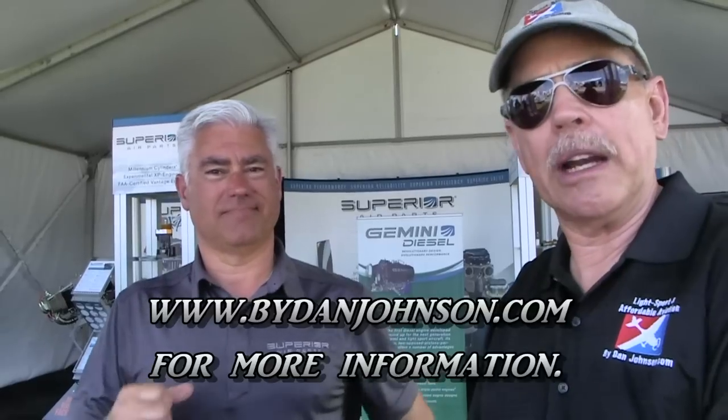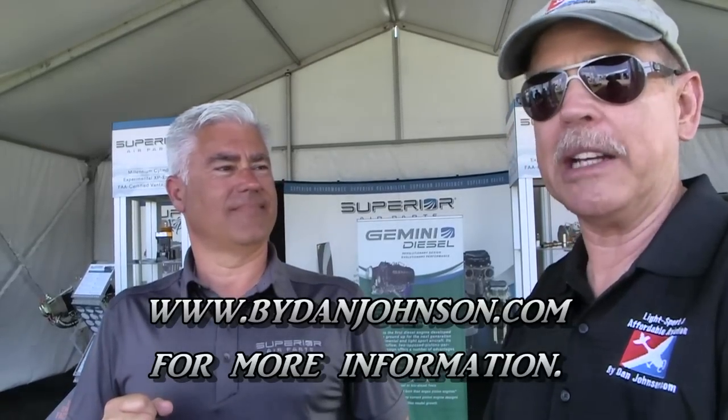Where do we find you on the web? We're at geminidiesel.aero. Speaking with Scott Hayes, Vice President of Sales at Superior. You can find lots more about affordable aviation of all kinds at bydanjohnson.com. We appreciate you coming along with us to visit with Scott here at Sun and Fun.